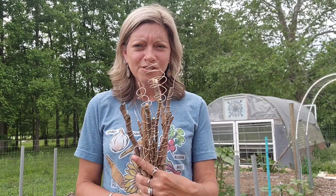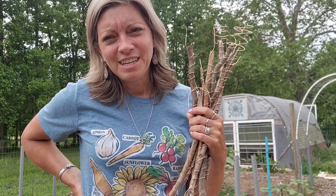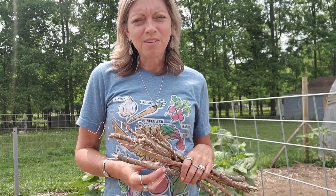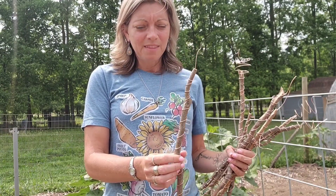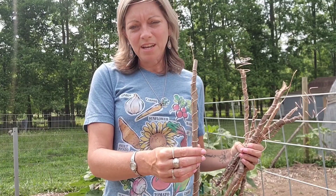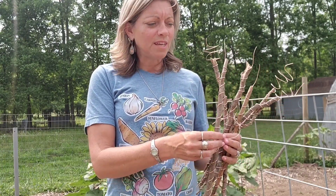If you are on social media you have probably heard about electroculture. I have ordered some copper wire and made these little antennas to see how it works. From what I have gathered, the copper wire helps to receive energy from the atmosphere and bring it down into the soil where it is available for plants so that they can grow better and produce more fruit.